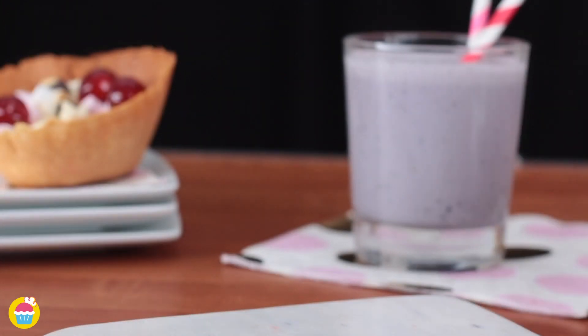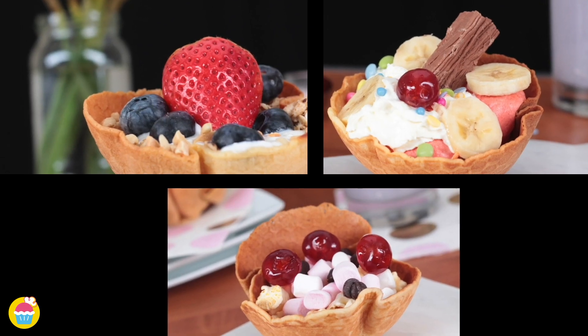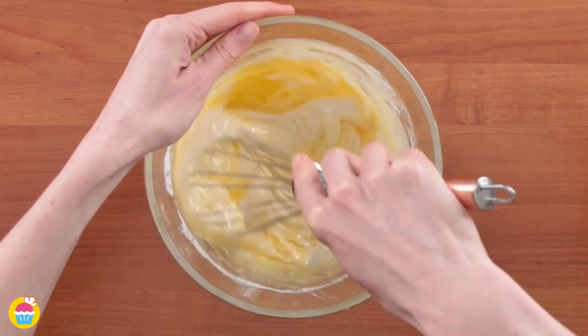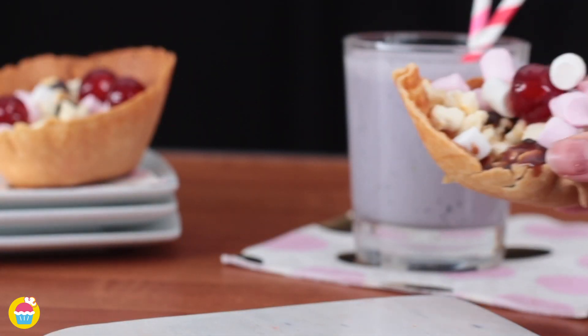A yummy waffle bowl is a delight to the tongue. NyamNyam will show you how to make these waffle bowls in a few simple steps. All you need to make them are basic ingredients like sugar, eggs, flour, milk and berries. So let's get started.